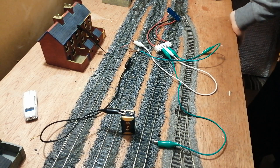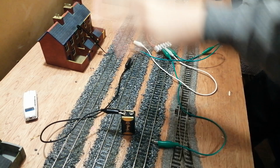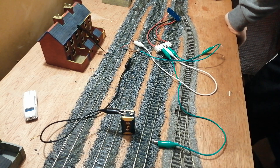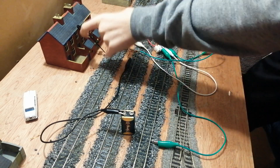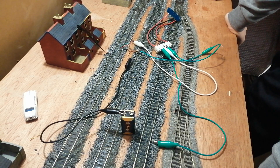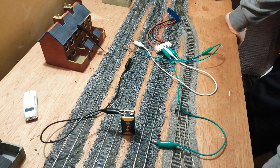Hello everyone. I am not quite back to making videos yet, as you might be able to guess by the mess of wires and the fact there's a point motor and a signal. I am still in the middle of adding point motors and signals to my railway. I mentioned in the Christmas stream that I was going to add lit signals and point motors to change the points, and now I can tell you I was doing it immediately after Christmas.